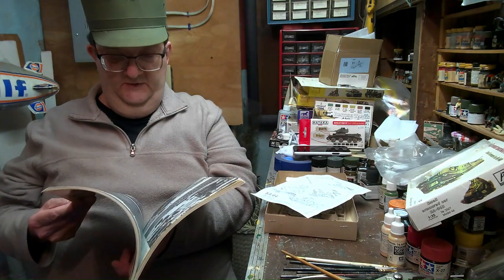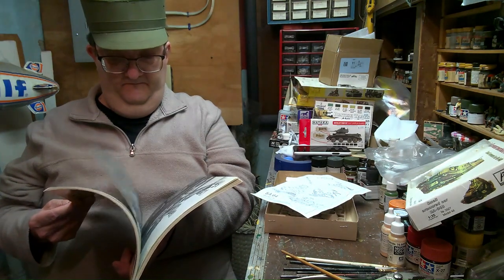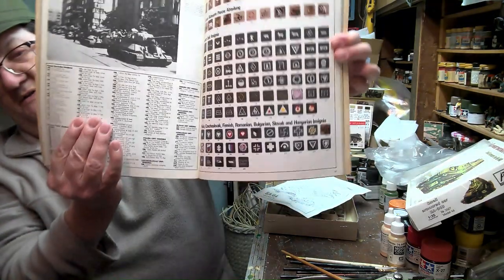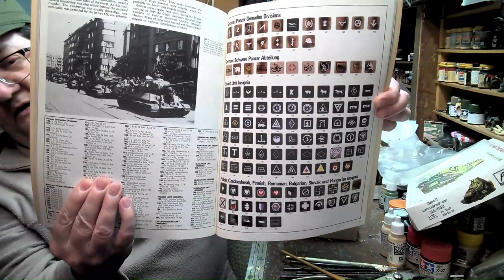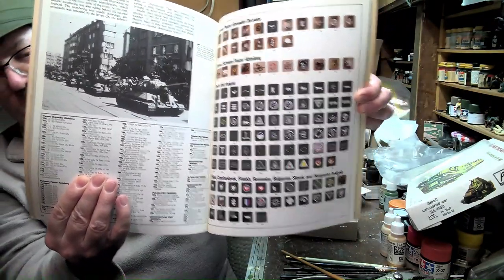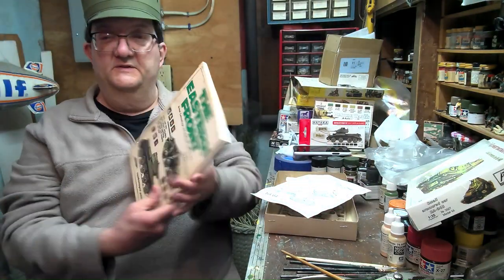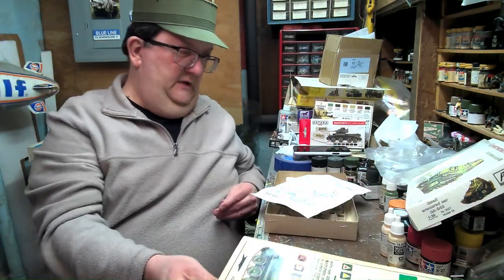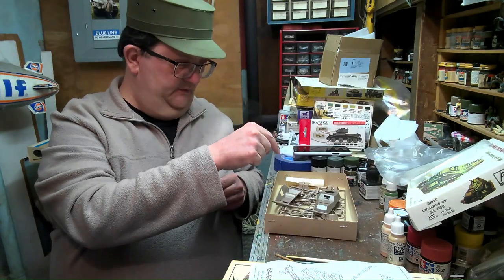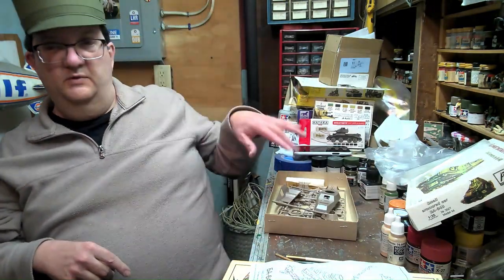I think it's got some other markings too. Here are the Soviet markings — let's break down what they are. Some of those are represented also on that decal sheet, so this is kind of handy to have. Give me a moment and we can take a close-up look at some of these parts.